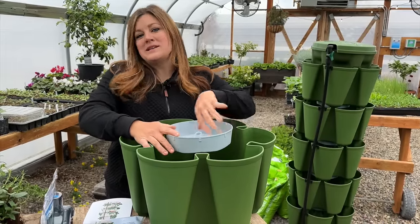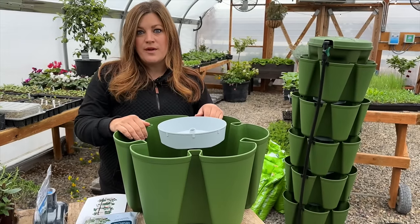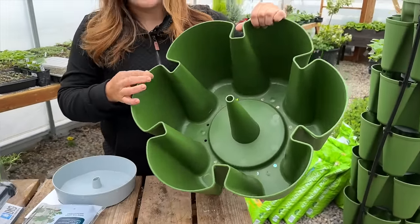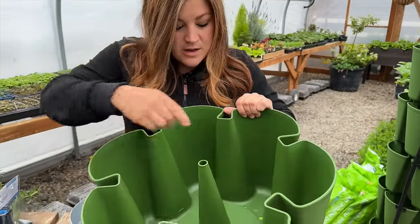If you haven't seen one of our original videos, I wanted to run through how this works — how they water. You can see that each level looks the same. This is food grade plastic so you're good to go planting your edibles in it, and at the bottom there's a whole bunch of drain holes.